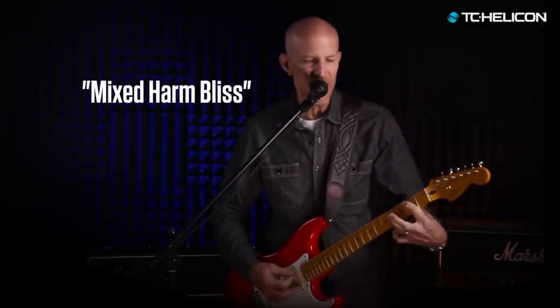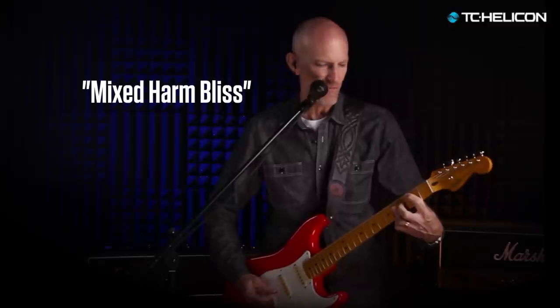We've upgraded so many vocal effects in Voice Live 3, but we've put extra focus on harmony. Voice Live 3 has a grand total of 11 exciting vocal effects. In addition to the new mixed-mode harmonies, where each voice can have its own sound, there are the classic effects that made Voice Live 2 so successful.